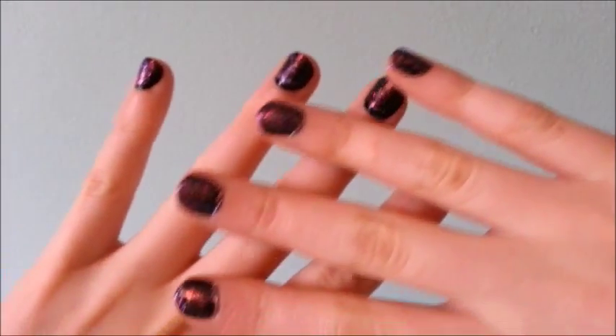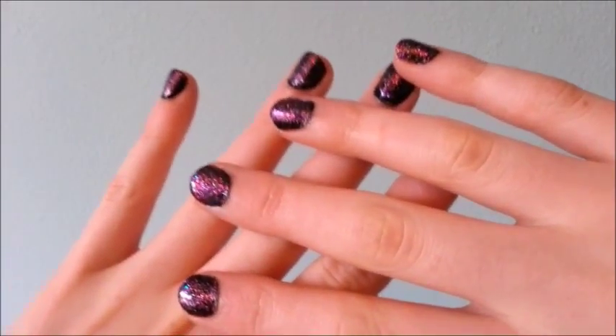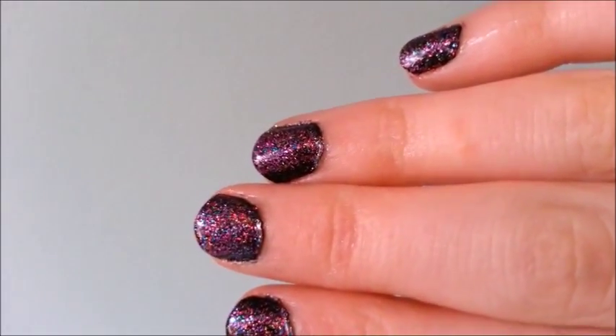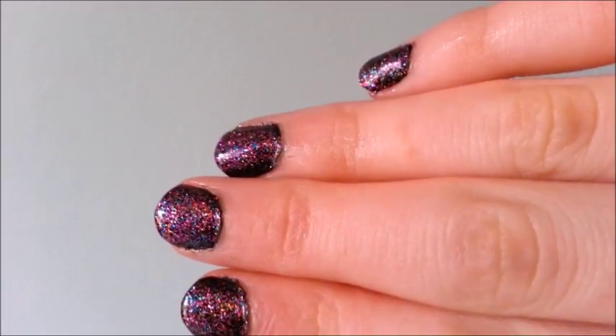Now you're just going to want to apply some lotion to restore moisture. And that's it! I hope you enjoyed this tutorial. Stay tuned for some more nail videos — see you later!